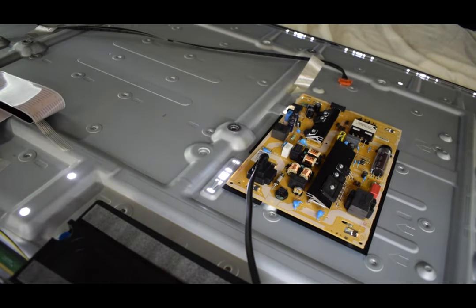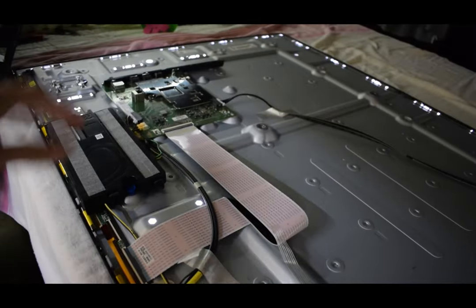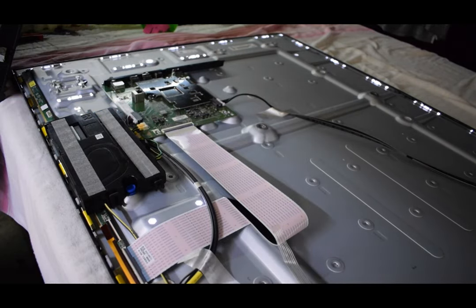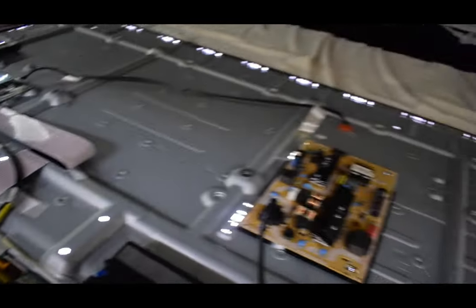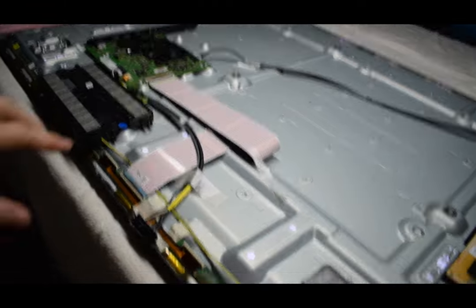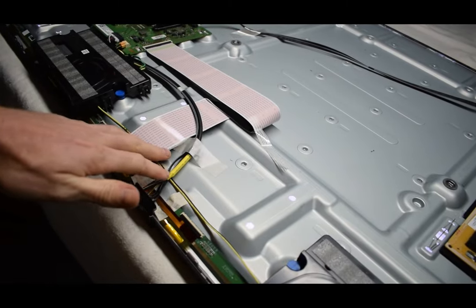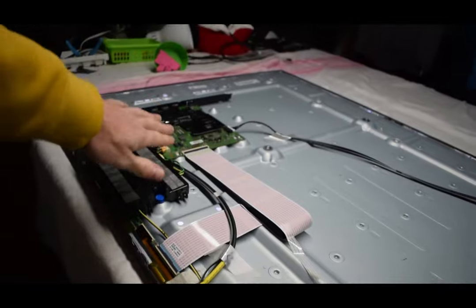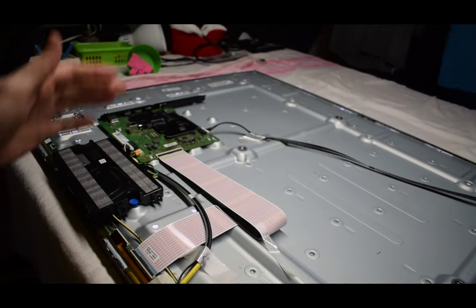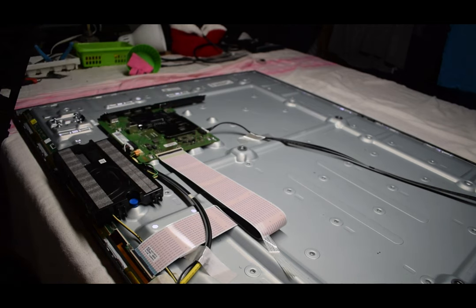And it probably means the main board is fine as well. A dark screen doesn't necessarily mean — even if you don't see the logo — that your main board is bad. So if your main board is fine and your power supply is fine, then what could be wrong? Sometimes we have a T-Con board, but this one doesn't have one — it's integrated inside the main board. So you'd think just changing the main board would fix it, but that's not true.